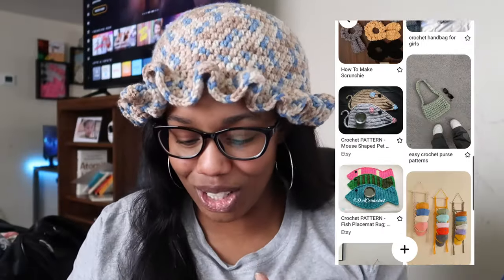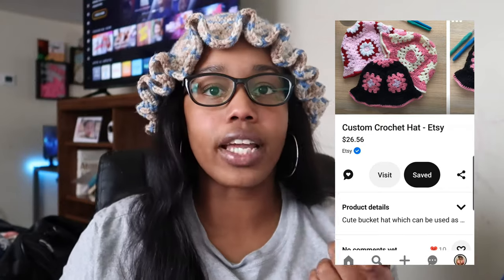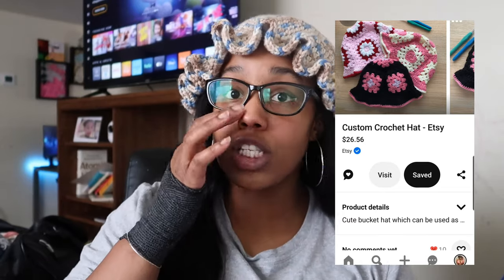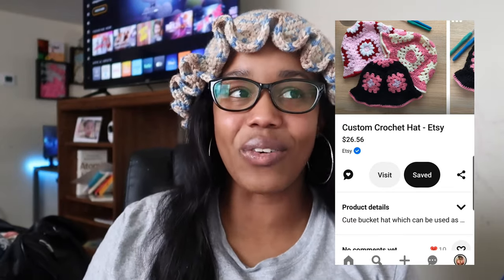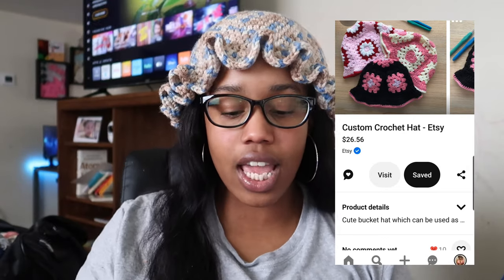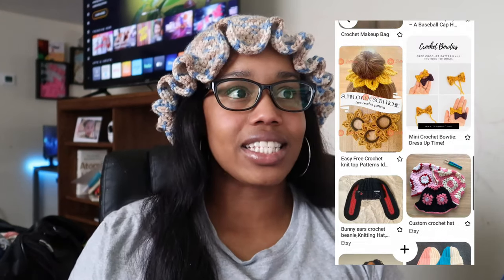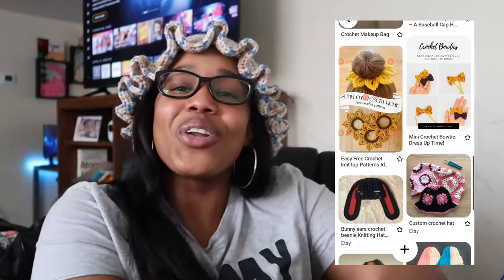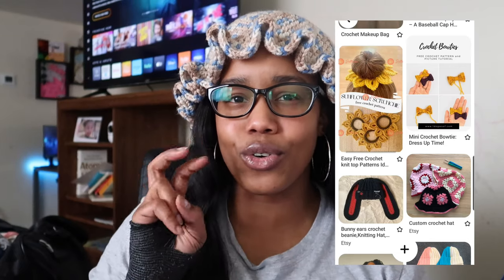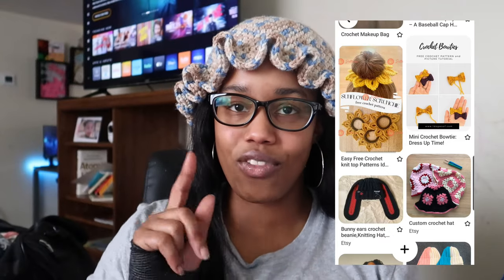I want to make one of these bucket hats but with a design in the middle — a granny square bucket hat with a design in the center. Usually when I do granny square projects I just do strictly the granny square without any cute center or accessories. I want to do a Scooby-Doo hat with the groovy-looking flowers, make some granny squares out of those, and then make a wavy brown hat — that'd be really cute.